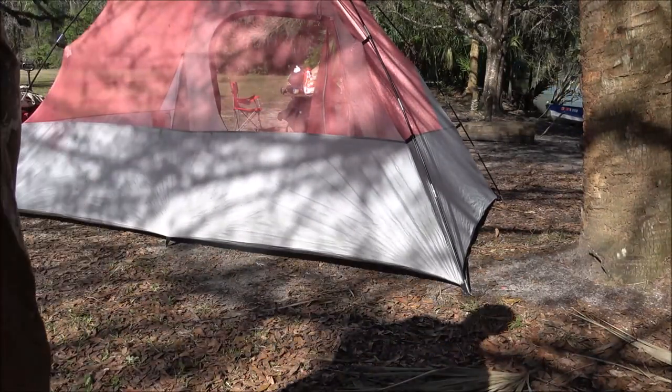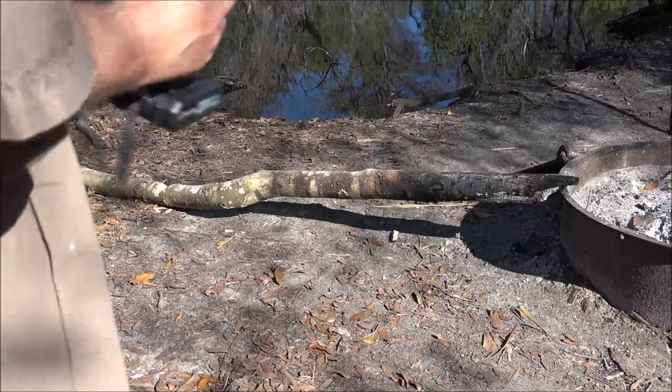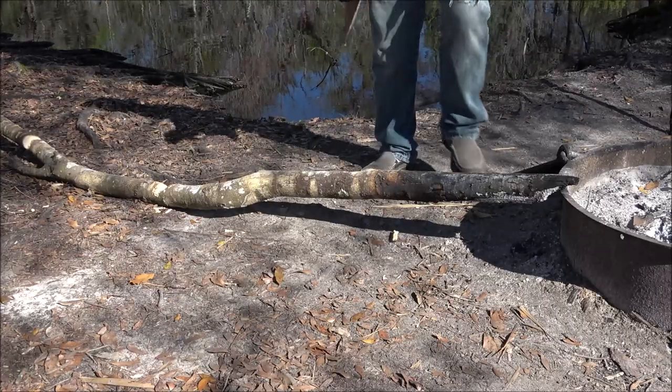All right guys, the tent is up. Let's go over here and see what else we're going to do. Let's cut off a little bit of this wood — this was already here, so that's cool. Someone had chopped it there and there but they didn't get all the way through.